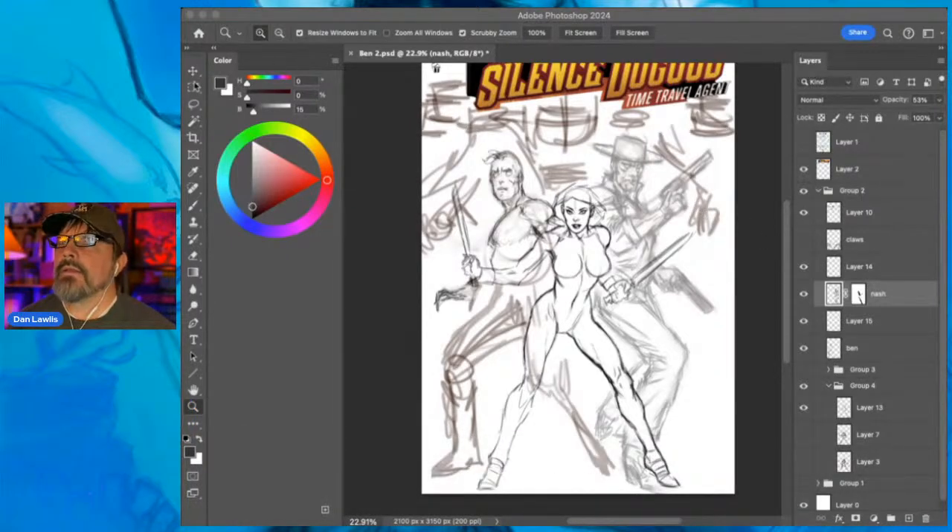Hello everybody, I think I'm live - should be live, let's test this. It's a nice day today, a nice day for drawing. Going to work on this Silence Do Good cover. Really haven't done much in it since I touched it last on the live stream, so I'll pick up exactly where I left off.